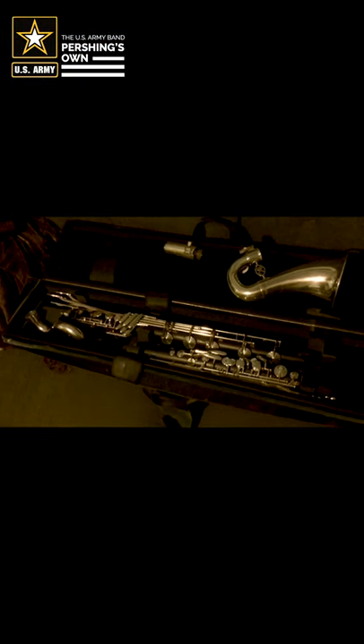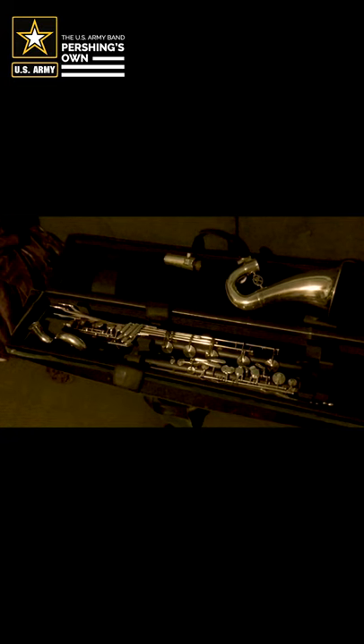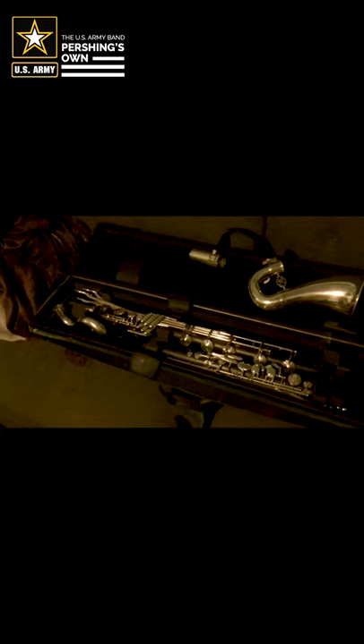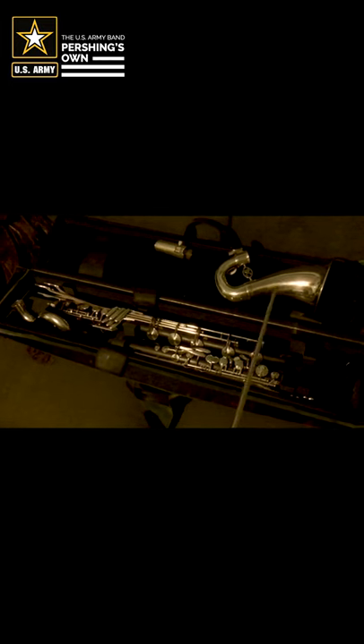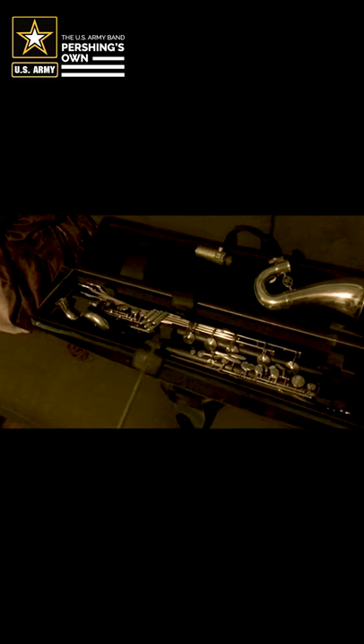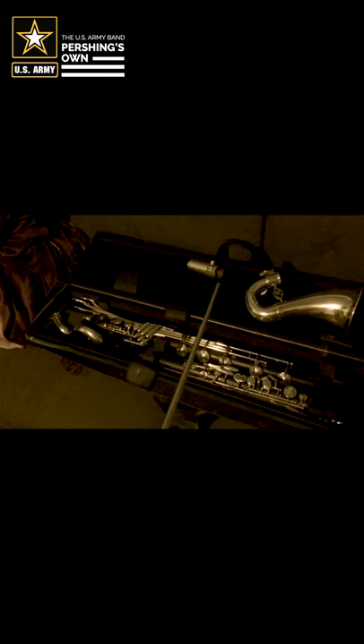Before we begin to assemble the bass clarinet, let's talk about the different parts. Just like with our little cousin the B-flat clarinet, the bass clarinet comes in five parts — they just are shaped a little bit differently. The bell, the lower joint, the upper joint, the neck instead of a barrel, and the mouthpiece.